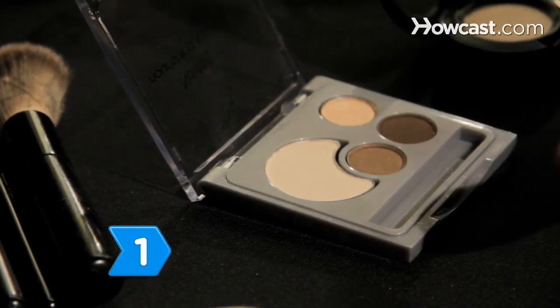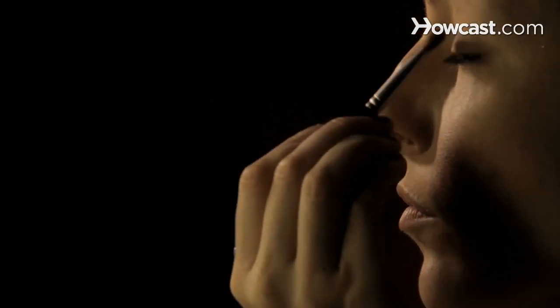Step 1. Apply a neutral eyelid base from lash line to eyebrows, then brush a neutral shadow over that.